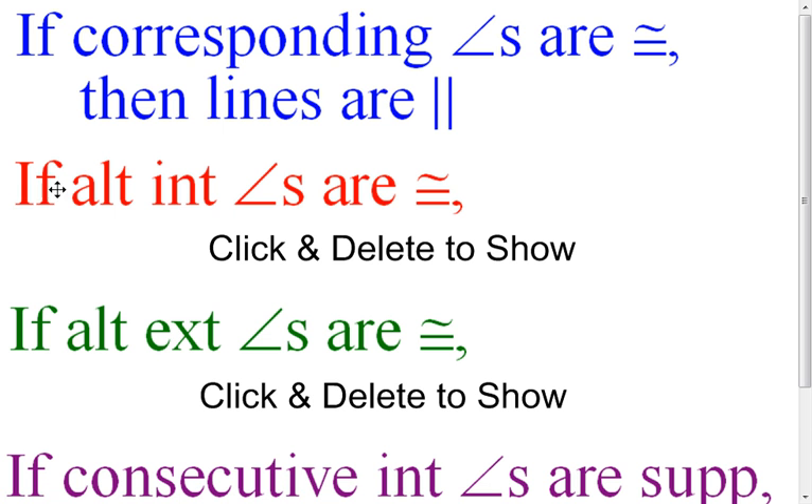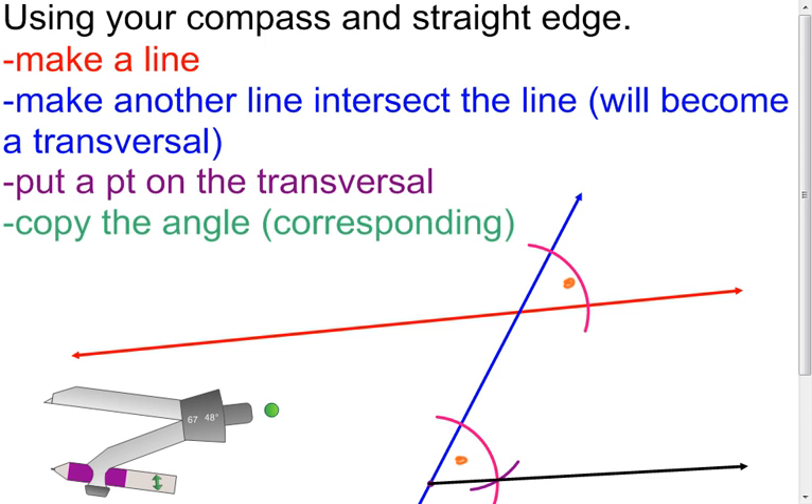Now, if the alternate interior angles are congruent, what are we going to know? We know that vertical angles are congruent, so really I could think of it as: I took this angle here and I copied it down here. So I made alternate interior angles be congruent, which made my lines parallel.